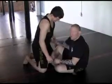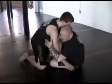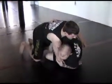Today I'm going to look at an attack from the butterfly guard. A real common sweep from the butterfly guard is that elevator sweep where you pull the elbow in and make your sweep like this.